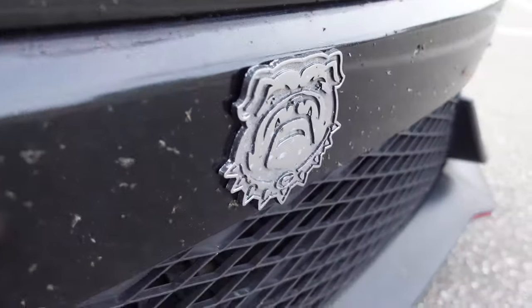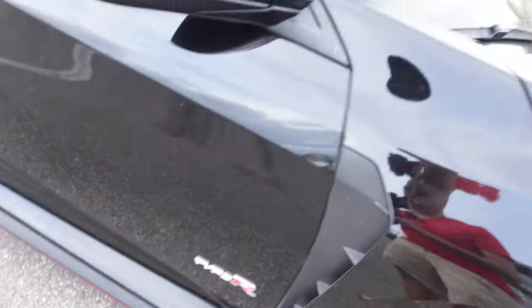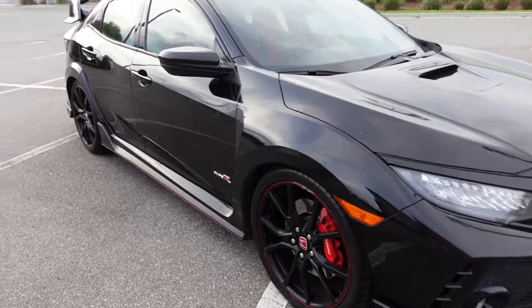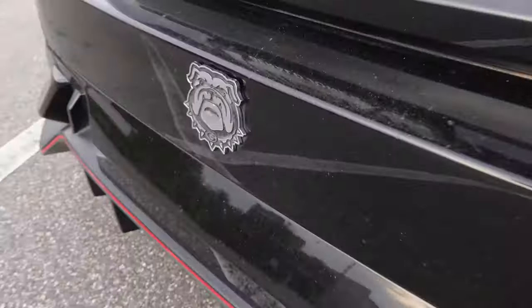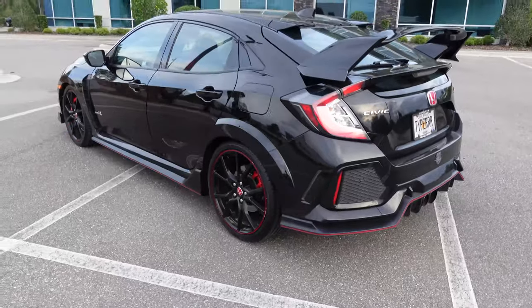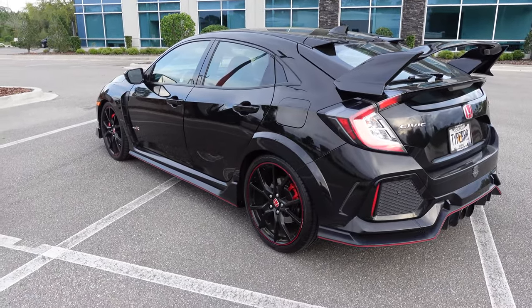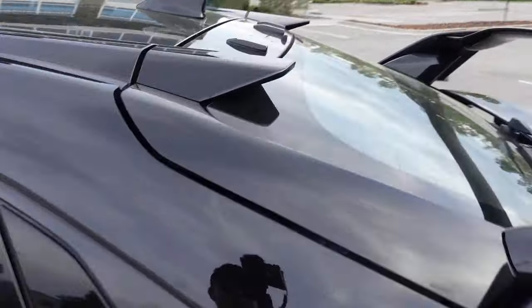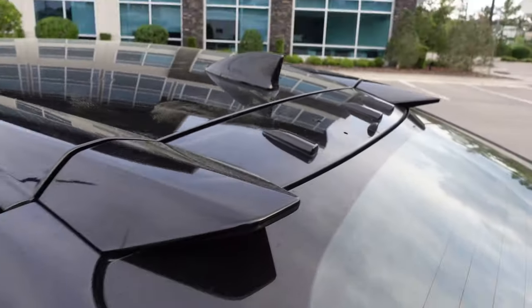There's some badging on there that I've got to remove — a little extra Type R badges. The guy pretty much said, hey, if I'm going to pay for a Type R, I'd better get the whole Type R and every panel should have a little badge on it. So this is the Type R Racing Edition. I didn't know they had a Type R RE Racing Edition, but okay, I'll go with it. The guy seemed like he loved his car, so he took care of it, but he loved it a little too much. There's also a missing air vortex generator, so I've got to get one of those.